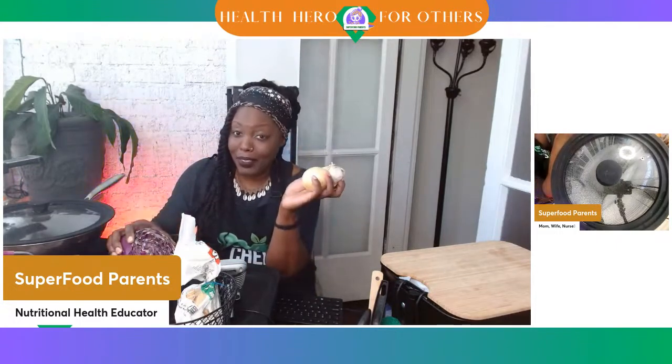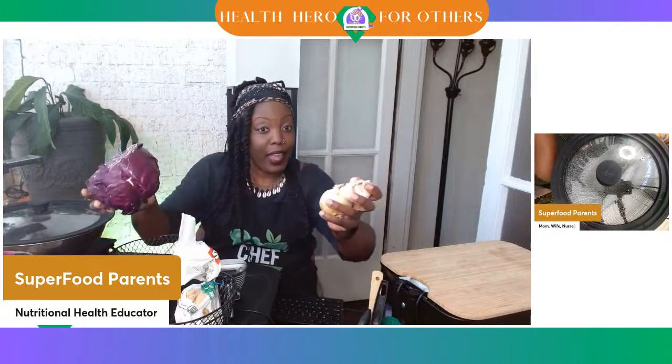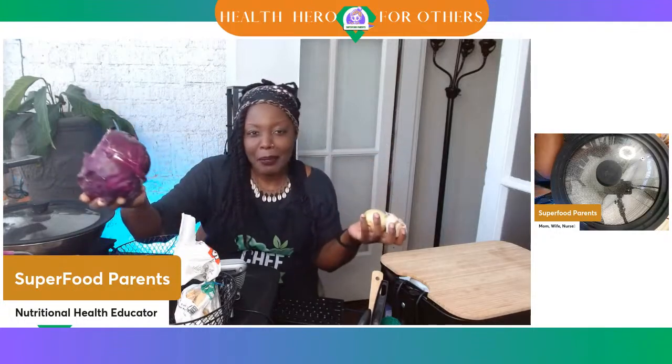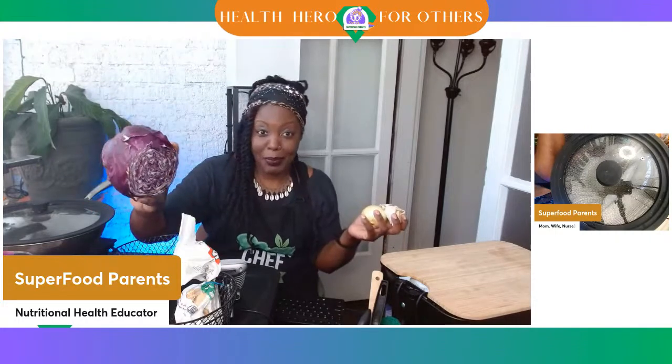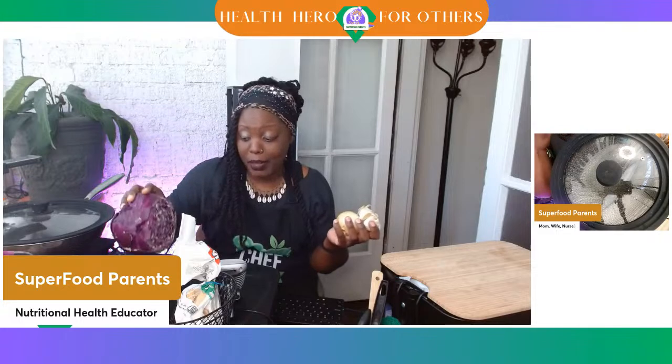I have here today some simple ingredients: garlic, onions, and one of my favorites, red cabbage or purple cabbage. What do y'all call this? Some people call it red cabbage, some people call it purple cabbage. It's purple. I think it used to be called red cabbage, maybe they modified it. I do know a lot about food, but that's one thing that stumps me.